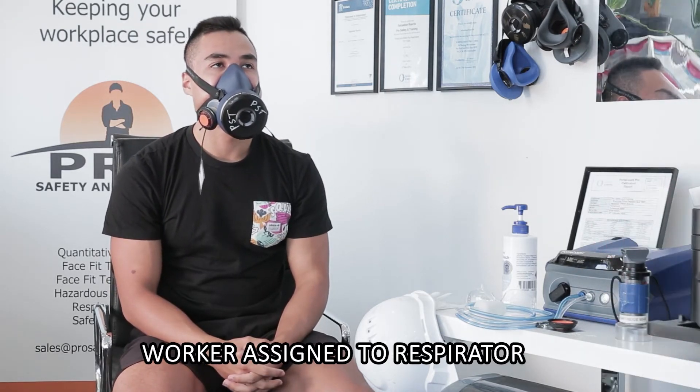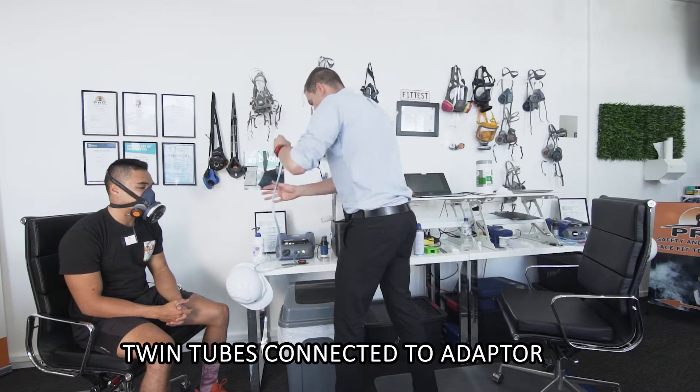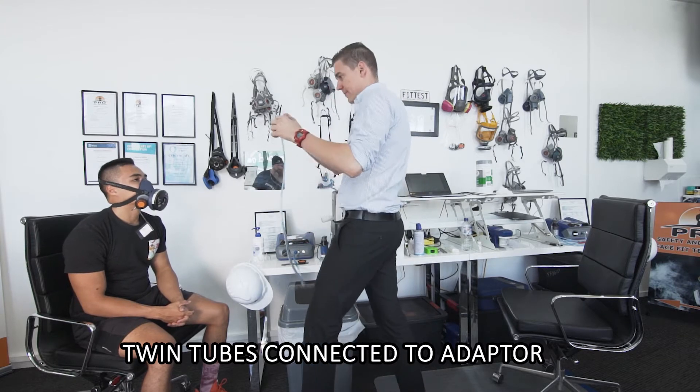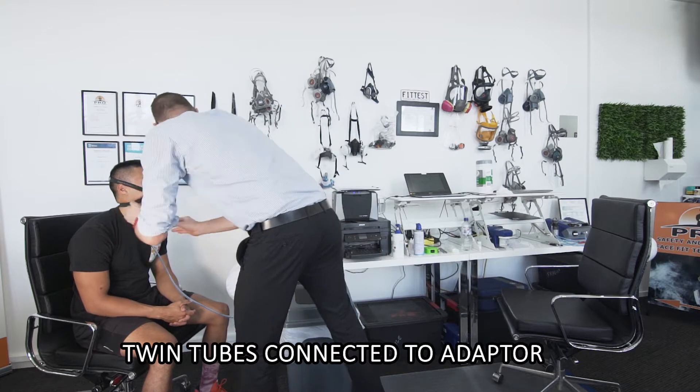So James, we're testing on a Sundstrom SL100 in a medium-large. That's basically it, nice and simple. I'm going to get you connected to the sample or the twin tubes — just plugged in here. Excellent, I'm happy with that.